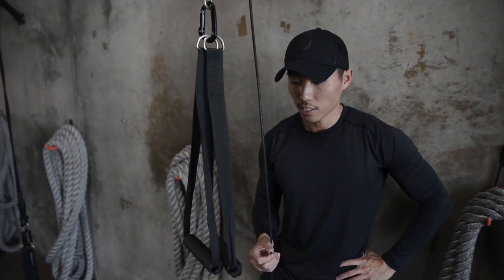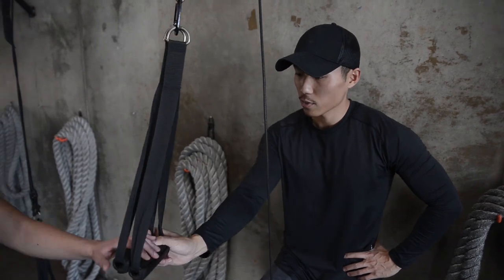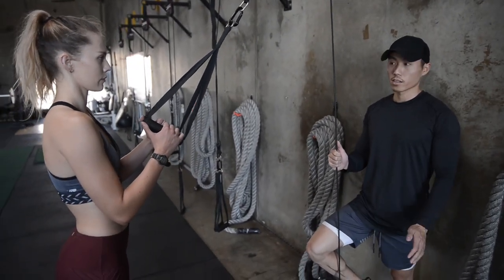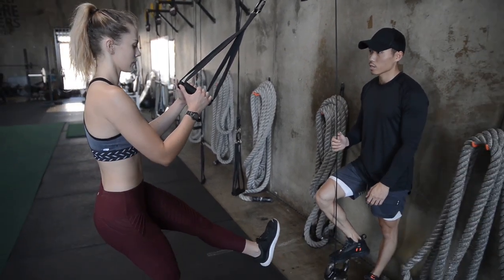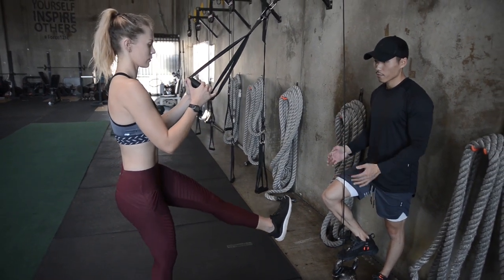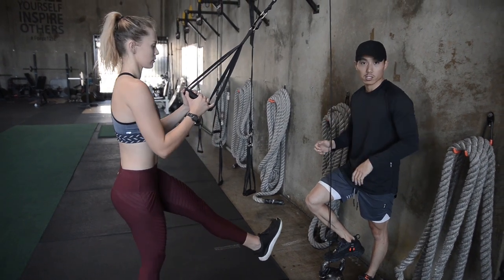The next exercise is assisted single-leg squats. Kelsey is going to grab these handles — you can also do these with rings or a resistance band, anything you can hold on to. With one leg, come all the way down and press right back up. The grip is just to help with balance and provide extra support if she needs it.